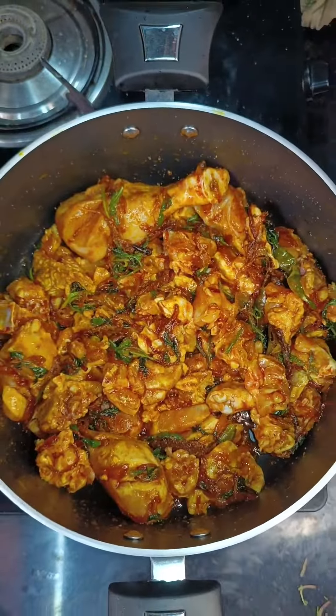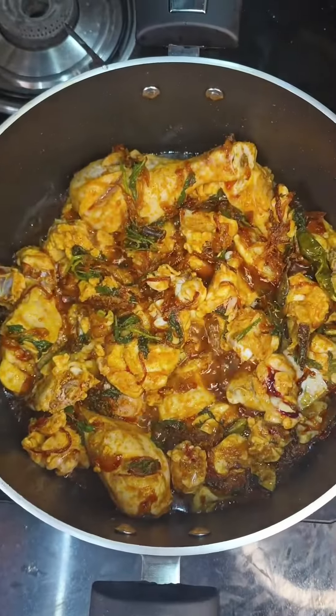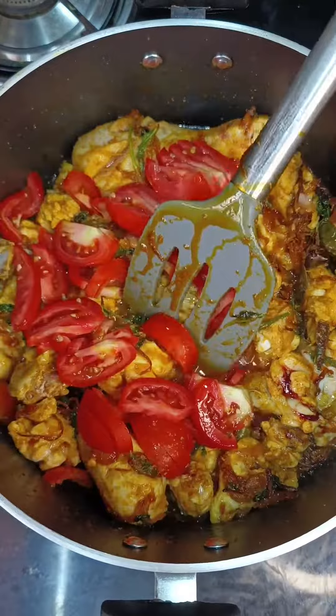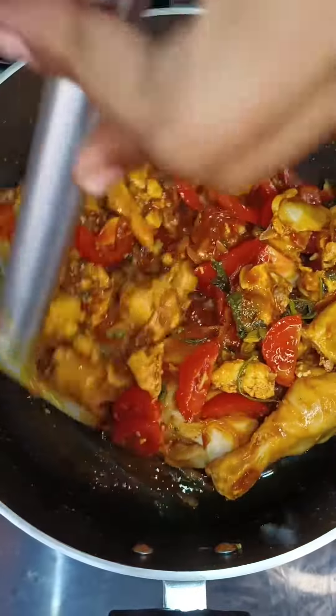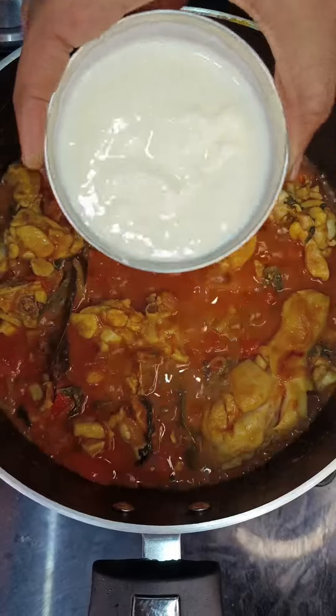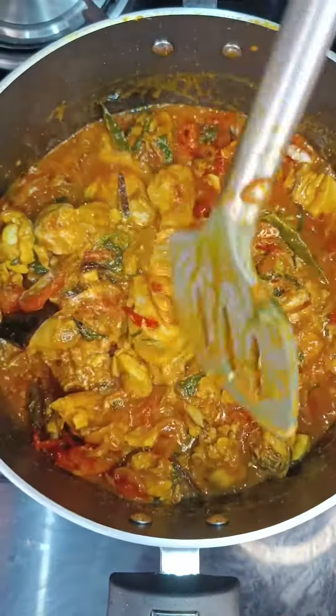The chicken is now half cooked. Add in the chopped tomatoes and cook until they turn mushy and soft. I usually add tomatoes once the chicken is half cooked for a better taste. Now add in curd and give a quick mix and wait till the oil separates from the chicken.